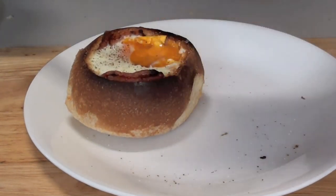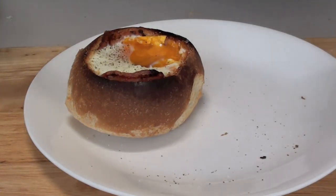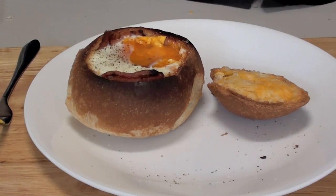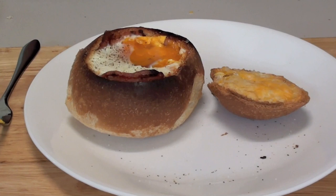Let's give this a taste — oh, that tastes outstanding! All the ingredients are listed below. Thank you for watching this episode of Todd's Kitchen — please show me some love by giving me a thumbs up, leave a comment, and I'll see you next time for another delicious recipe.